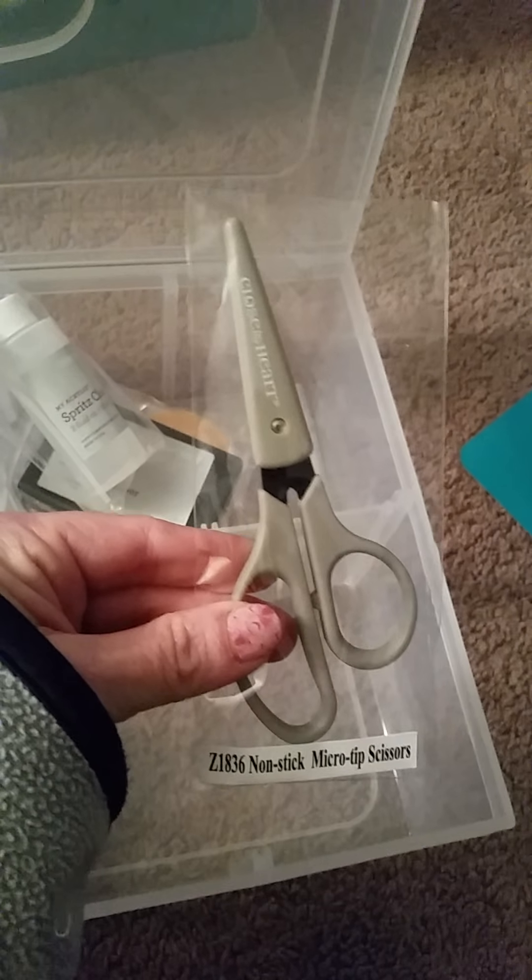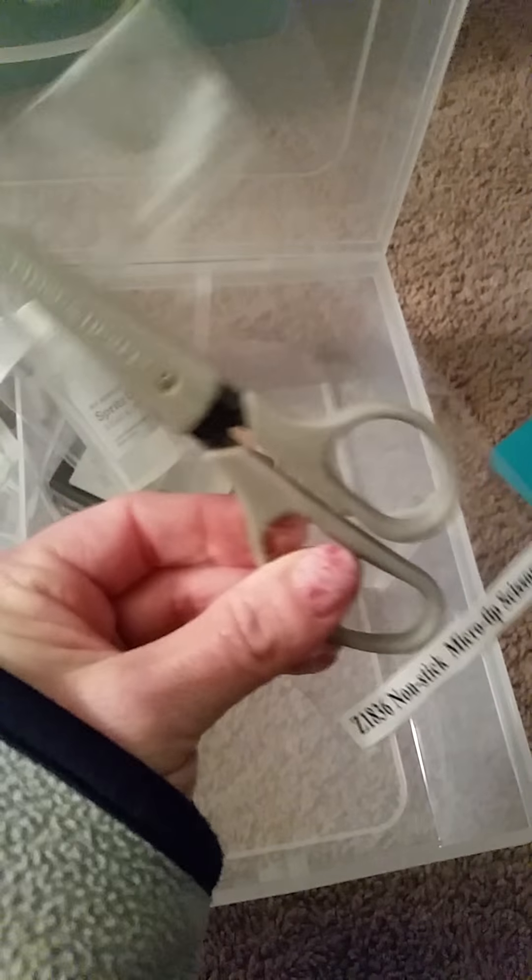This is a nonstick micro-tip scissors, so it must have really nice blades where things don't stick to them — that's cool.